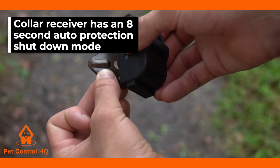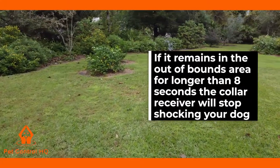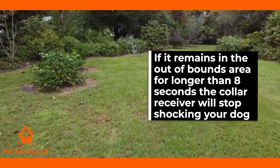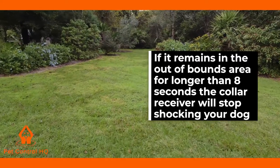Please note the collar receiver has an eight second auto protection shutdown mode, so if it remains in the out of bounds area for longer than eight seconds the collar receiver will stop shocking your dog. This is for humane reasons.